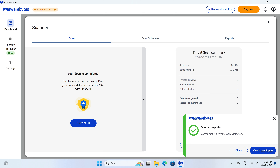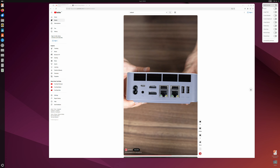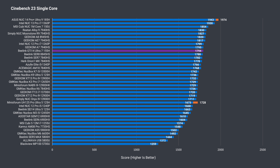Windows 11 Pro is included and there was no malware found on the pre-installed OS. For the Ubuntu test, I checked the internal speakers and microphone — both working — along with the usual everything-is-fine checklist, including the Wi-Fi 7 chip.